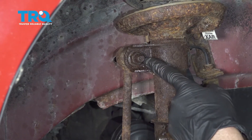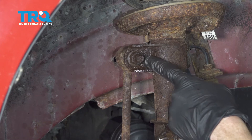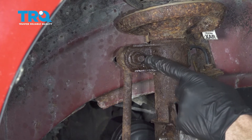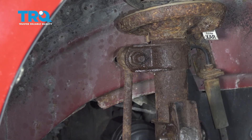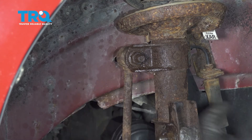Now we can move along to removing our upper sway bar link nut. To remove this, we're going to use an 18mm socket, but when you go to turn this counter clockwise, you're going to notice that the entire stud wants to spin. To prevent that, I'll just use some locking pliers right behind the strut on the shaft itself.